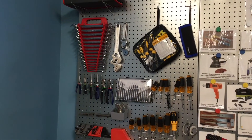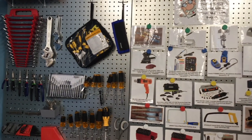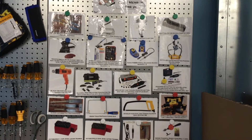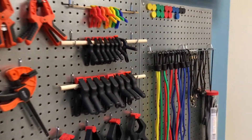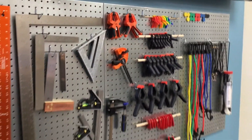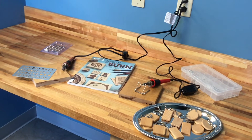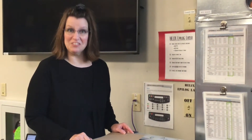Welcome to Tool Corner. We have a lot of hand tools available for you to try. If you're interested in using some of these tools, please see a member of our staff. Ever wanted to try pyrography? Here's your chance. And last but not least — the laser engraver.